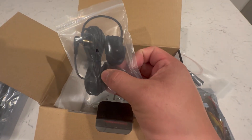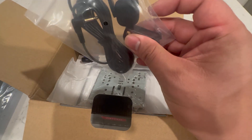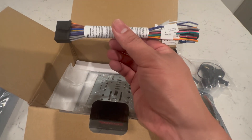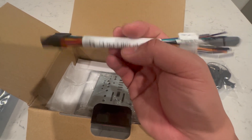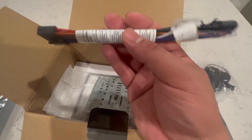This is a mic, just for making in-car calls — it will help pick up sound better. And then this is the wiring harness that is connected to the infotainment unit itself.